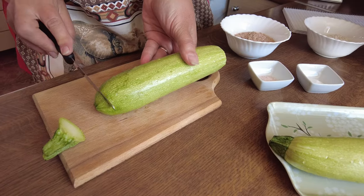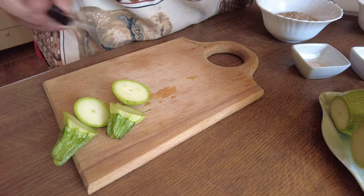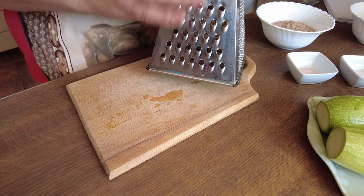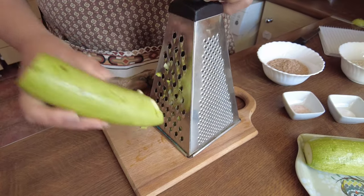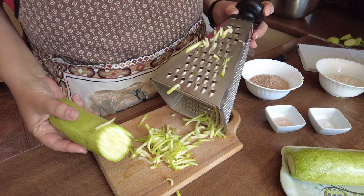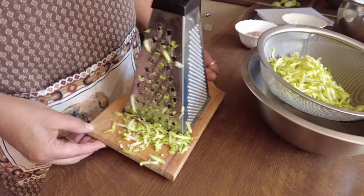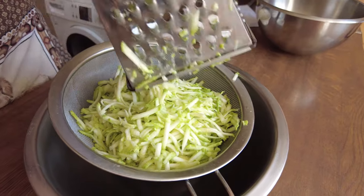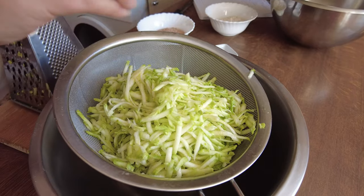We'll start with the courgettes. I top and tail them, leave the skin on, and they're nice and clean. Then I'm going to grate them manually on the rough side of the grater. Let's do the courgettes like that — here we go. I'll finish that off quickly, and here's the second one.